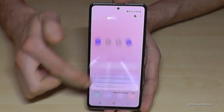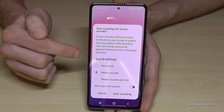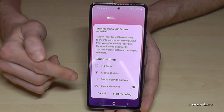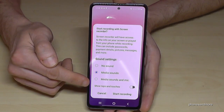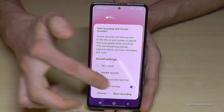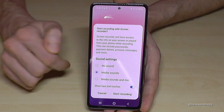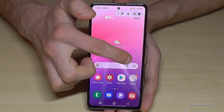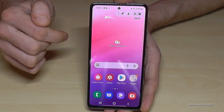To start screen recording, scroll down twice and tap Screen Recorder. Then you choose the sound source: no sound, just media sounds, or media sound plus microphone if you want to explain something. There's also an option to show touch animations on the video so viewers can see where you touched. Tap Start and you'll see a little countdown, then the screen recording begins.